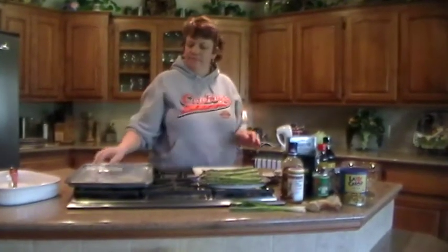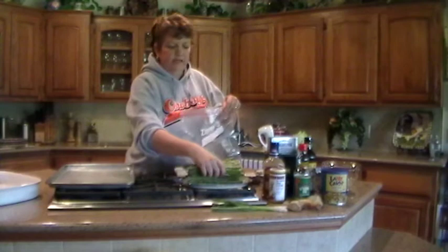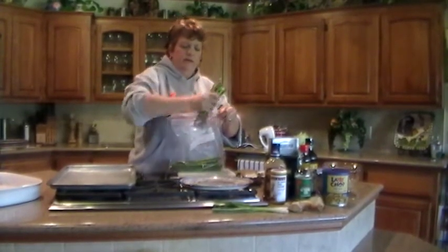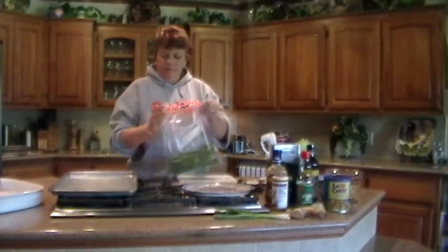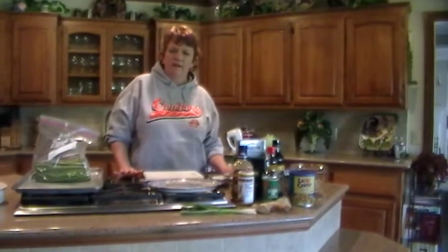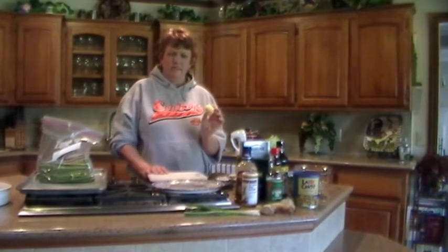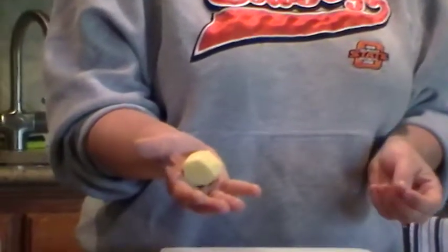We're going to start with our asparagus. We're going to take a gallon size freezer or storage bag and put the asparagus in here. You can use a marinating dish if you prefer — some people really like to do that. I just like to conserve space in the refrigerator so I use bags a lot. We're going to use one third to one half cup of ginger root. Usually about a third of a cup will do because ginger has a real strong flavor. I've already peeled the ginger root — about a third of a cup is about the size of a small to medium egg.